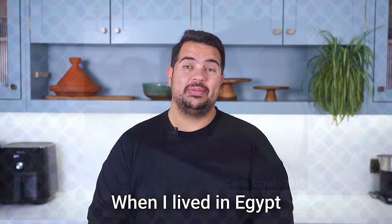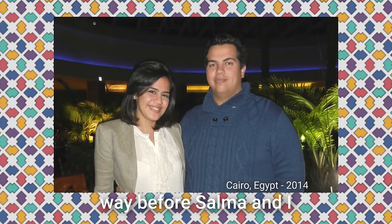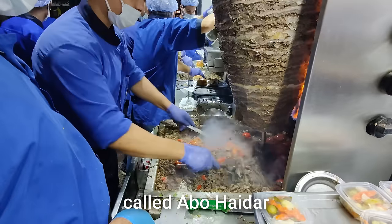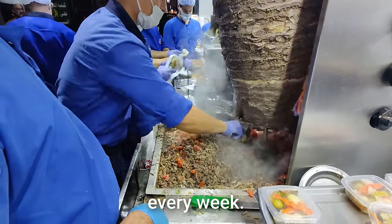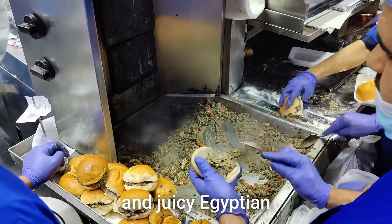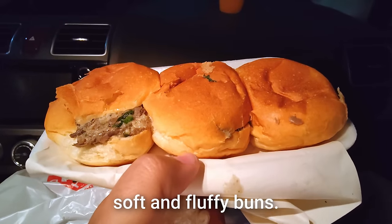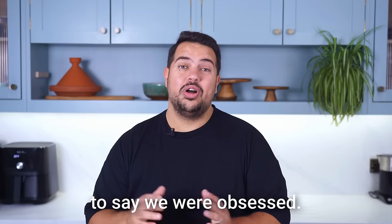Ahlan biku. When I lived in Egypt about 10 years ago, way before Salma and I knew how to cook, there was this place doing a special variety of shawarma called Ebu Hidar that we used to eat from every week. They make the most flavorful and juicy Egyptian meat shawarma that is stuffed into soft and fluffy buns. And it's not exaggerating to say we were obsessed.